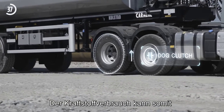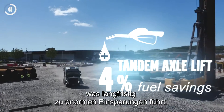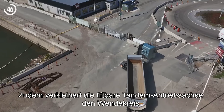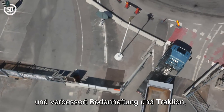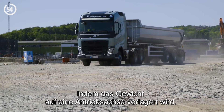This means that the fuel consumption can be reduced by up to 4% when the truck is unloaded, which adds up to a pretty hefty saving in the long run. Tandem Axle Lift also helps to reduce turning radius, as well as offering better grip and traction by shifting all the weight to one drive axle.